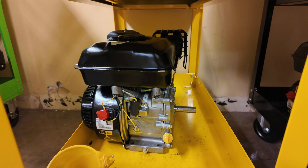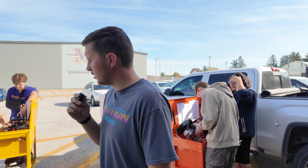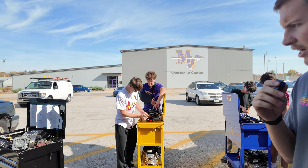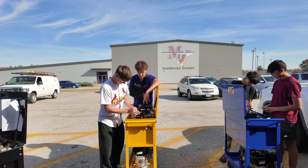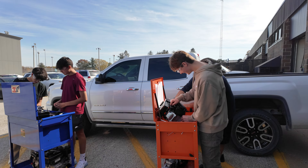I'm Mr. Harlan, this is our Power Mechanics class for fourth period. Today we're working outside because it's our last nice day for a while. They're on their full rebuild right now — so after going through all the units, they take a parts test, learn the names of all the parts, take it completely apart, put it all the way back together, and hopefully make it run.